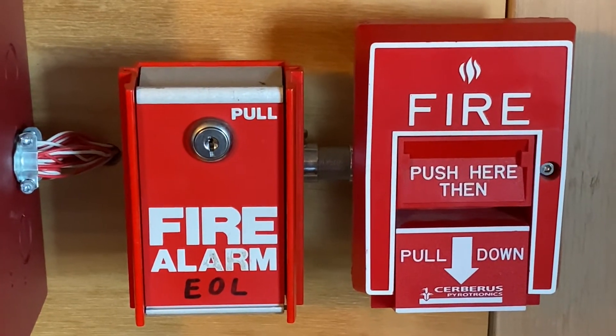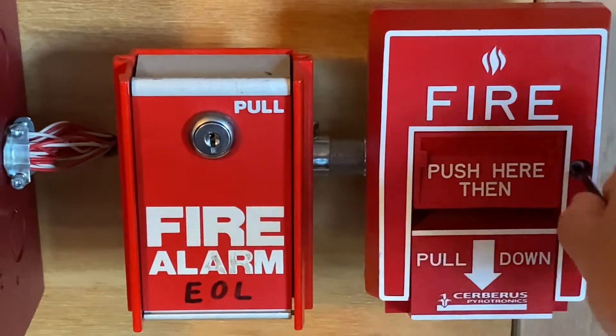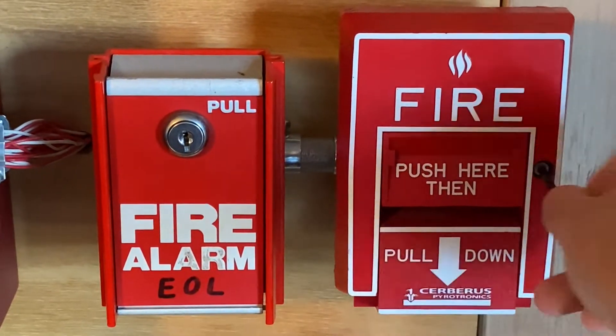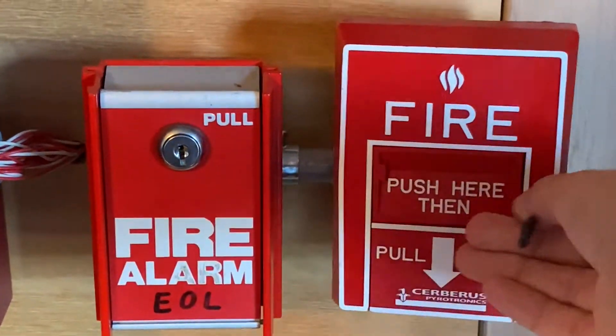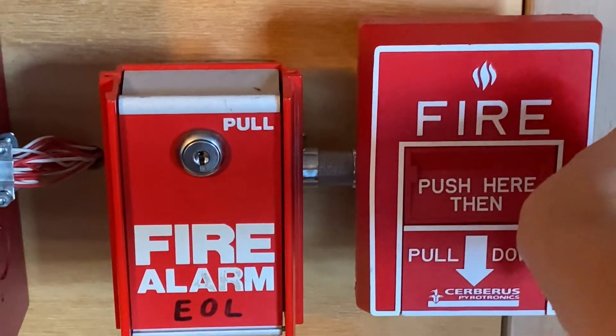I will now go ahead and reset the pull station. All I'm going to do is insert my Allen key and turn it. You can see the station is now open — here's the inside. Just going to close it back up and tighten it up.